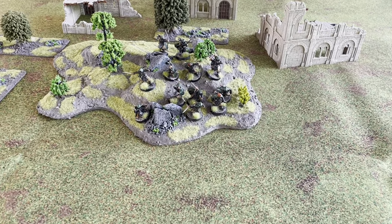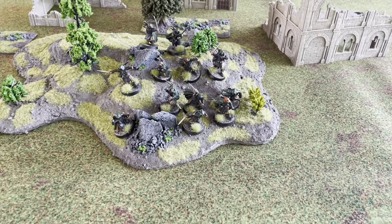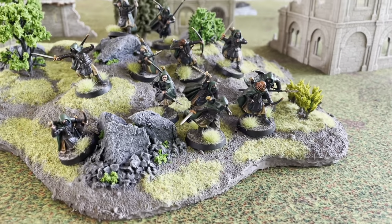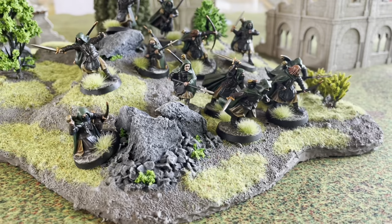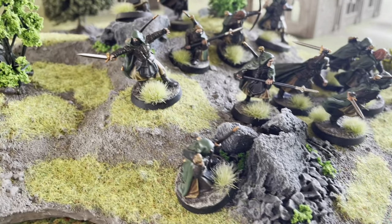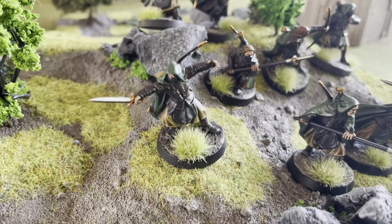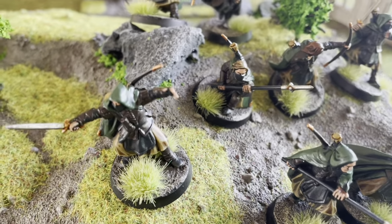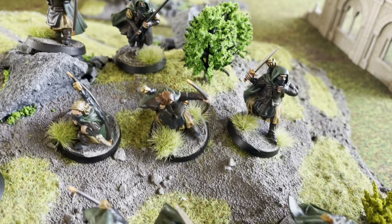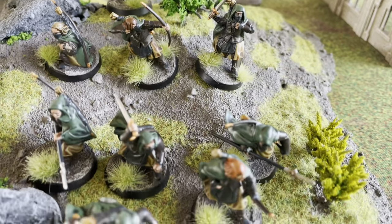Hello and welcome to Fox Gaming. In today's video I will show you an easy way to paint Rangers of Gondor for Middle Earth Strategy Battle Game. The result is subtle with some detail for a close-up look but will also look good on the battlefield. I am a slow painter and I used about 55 minutes per model. Enjoy the video!